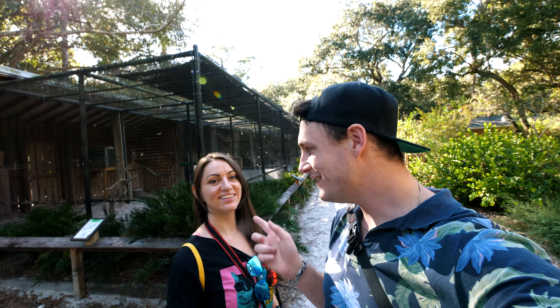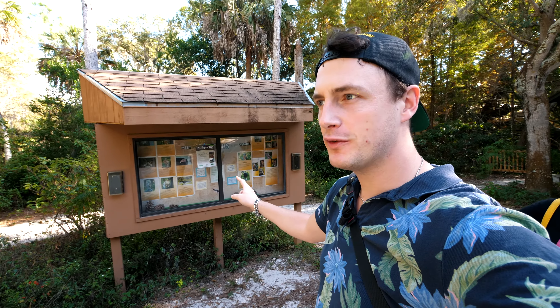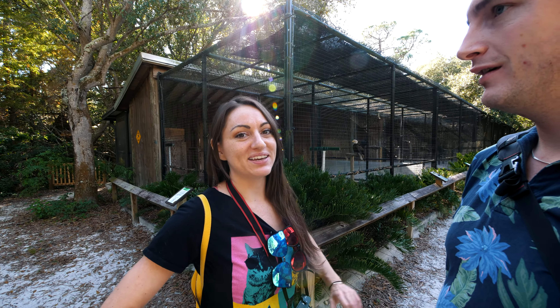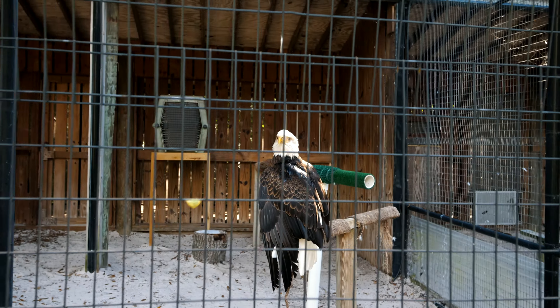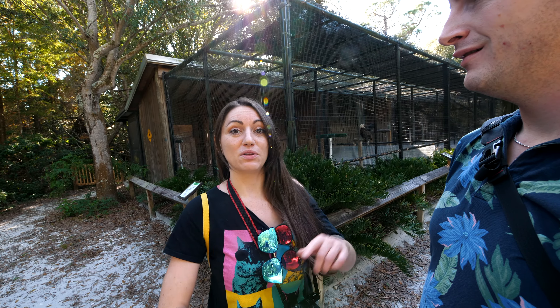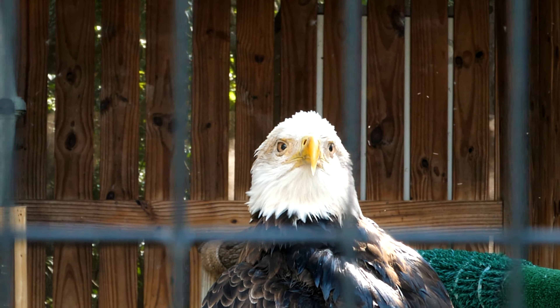We're currently at the aviary. They basically rescue birds of prey and they're doing a really good job. If you want to hear the stories of those birds it's really sad — it's all here. I just read about the bald eagle and kind of regret it — the bald eagle fell out of its nest when it was a baby and injured its wing, rendering it unable to fly. This bald eagle has probably never flown in its entire life, and that makes me really sad.